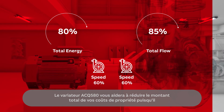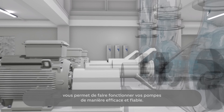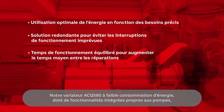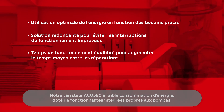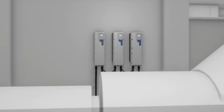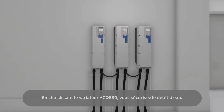The ACQ 580 will help you lower your total cost of ownership as you operate your pumps efficiently and reliably. Our energy efficient ACQ 580 with built-in pump-specific functionalities ensures the optimal performance of your water system. By choosing ACQ 580, you secure the flow of water.